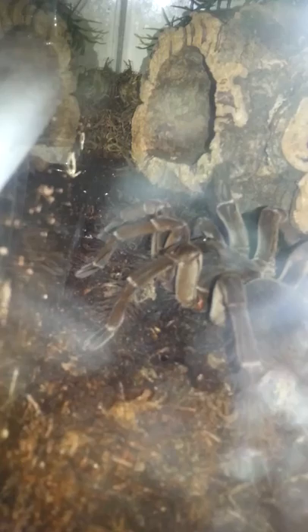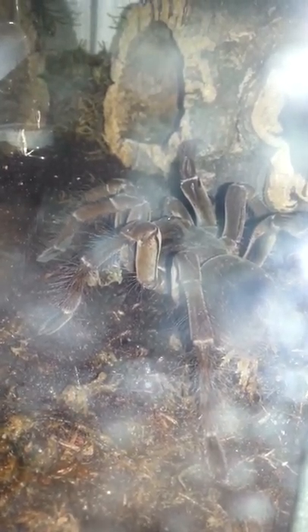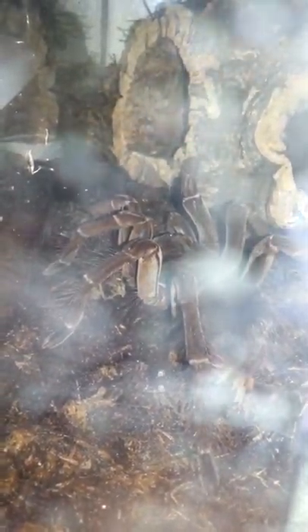All right YouTube, I'm back. Let's see through all this — that's my T. sterny, which was supposed to be a T. blondie that I ordered from Backwater Reptiles. She is doing good, can't complain too much about that. I was kind of mad because when I first got her she was missing a leg. You order a $70 spider, you'd wish it would have had all its legs, but I know it's not really a big deal — it'll grow back in a molt or two.